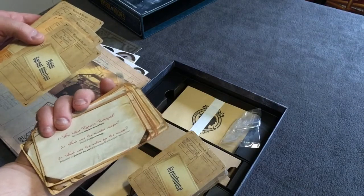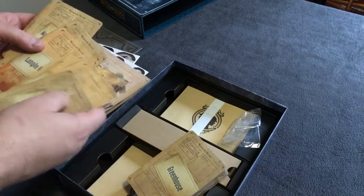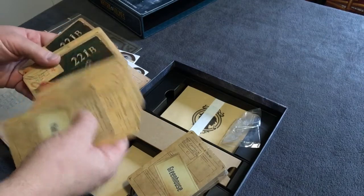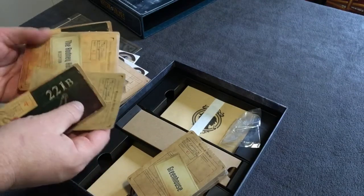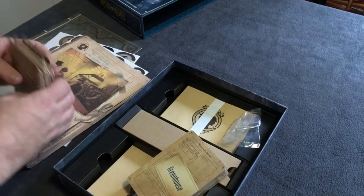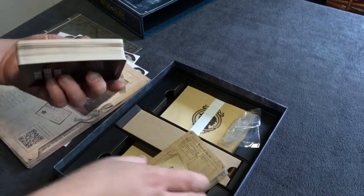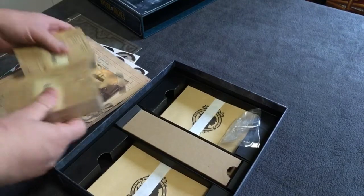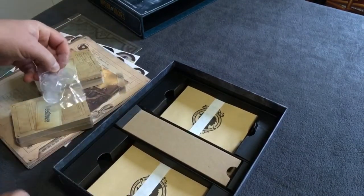There are different styles with slightly different colors — looks like older ones are down here. Wow, there is a lot here — that's a pretty hefty stack of cards, and there's a whole second stack here. We also have the character standees.